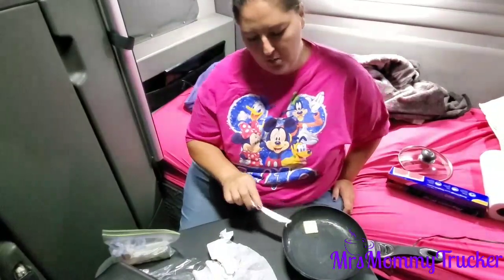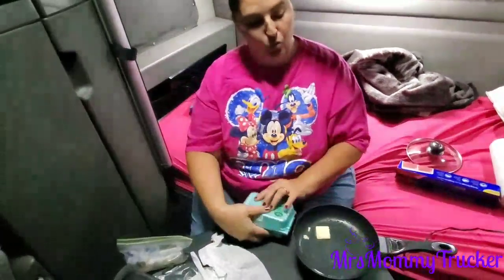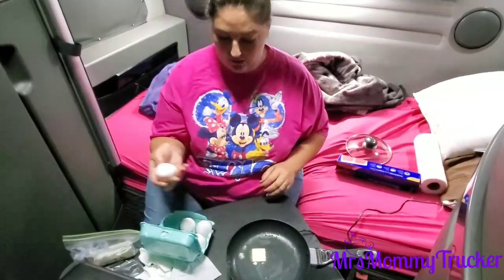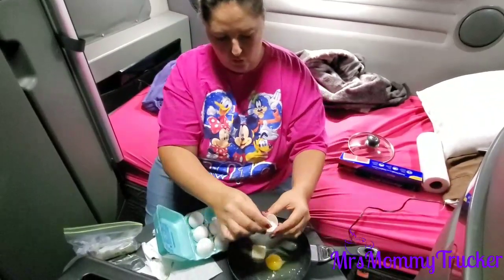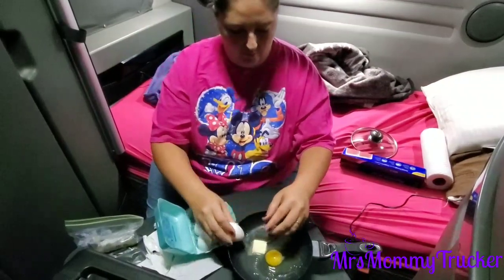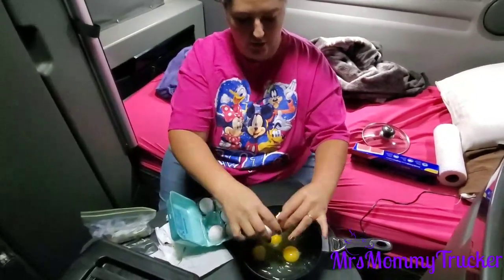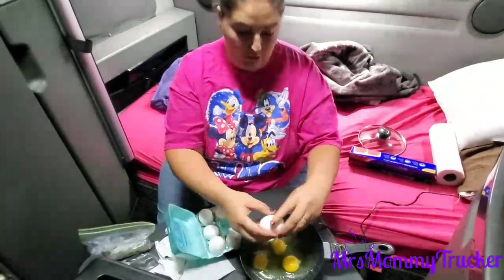Look at that — you see that? The butter is already starting to melt, I'm so happy! So I have six eggs here. I'm just gonna crack — yeah, this is so gross. Three should be enough for two of us, we'll just share. But I don't like sharing... well, it's gotta be an even number, so we'll do four.